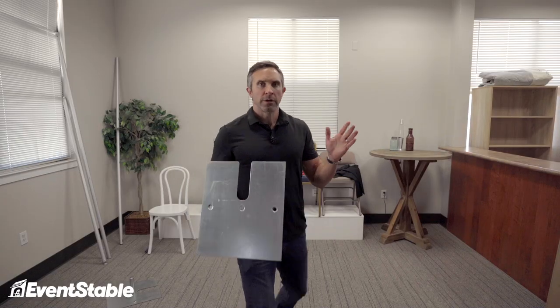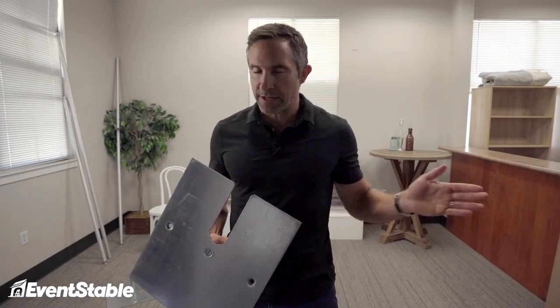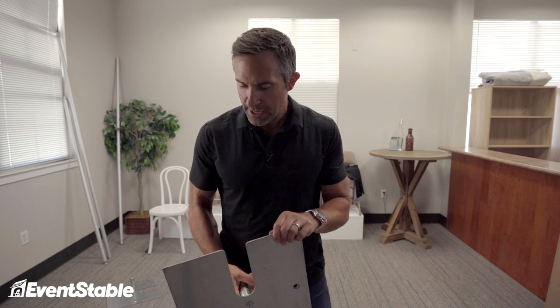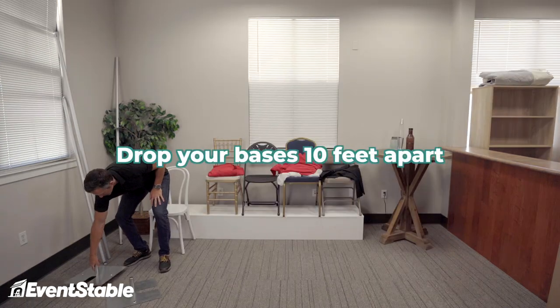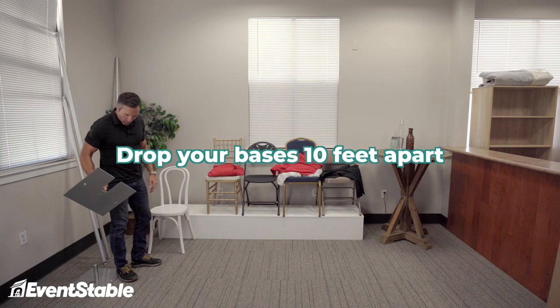Now that you know about the pieces, let's do a sample setup. We're just going to set up a ten-foot wide section of pipe and drape. To start, you just want to drop your bases. I'm going to do ten feet wide, so I'm just going to kind of walk off ten feet.